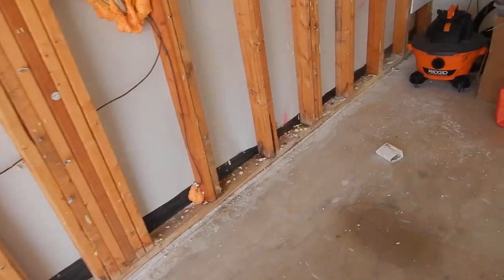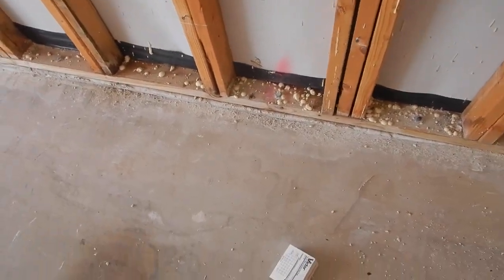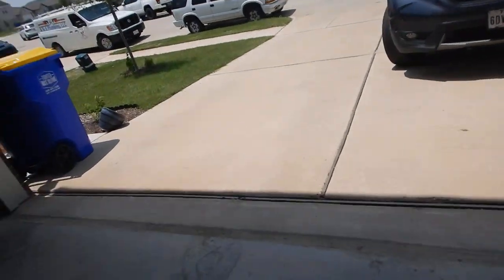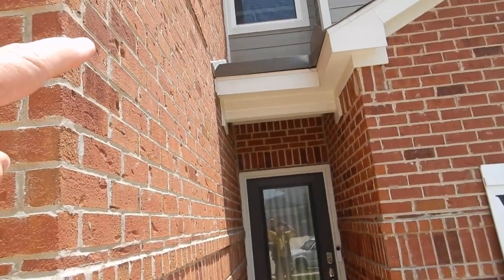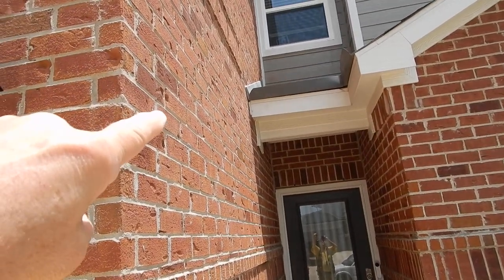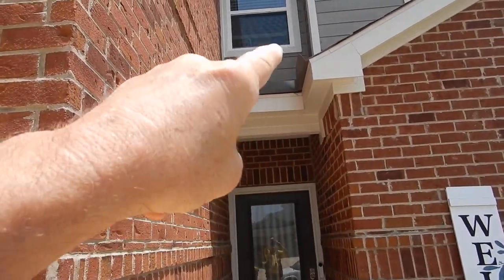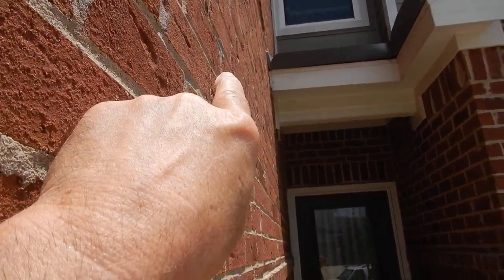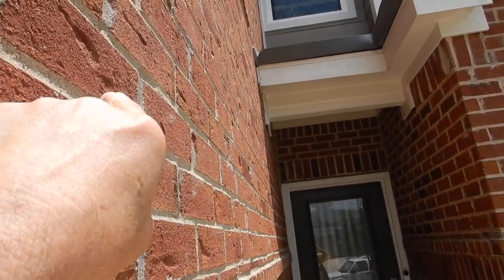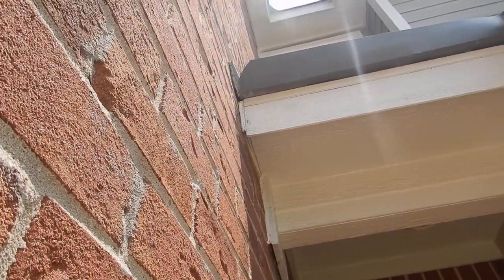We had a water problem here in two different places, and this one came back today. Right here, where the roof covering comes down and the vertical wall intersects with the drainage plane, we've got some flashing to keep water from spraying on our heads. But the way it's turned down, there's nothing to keep the flashing from channeling water next to your wall. You're supposed to have kick-out flashing to channel water away from the wall. And then you've got that gap right there — water can curl up and go right in there.